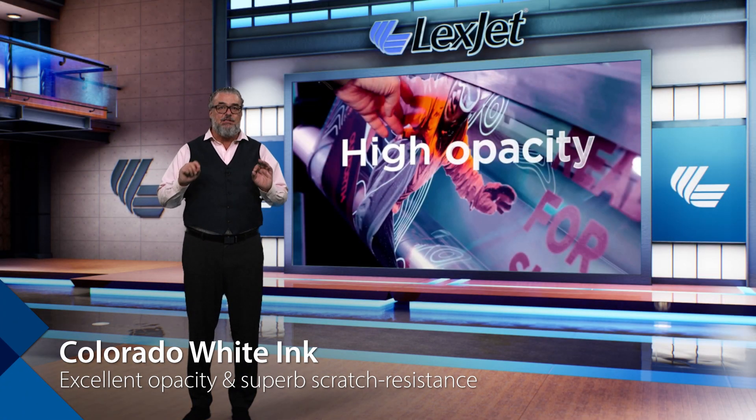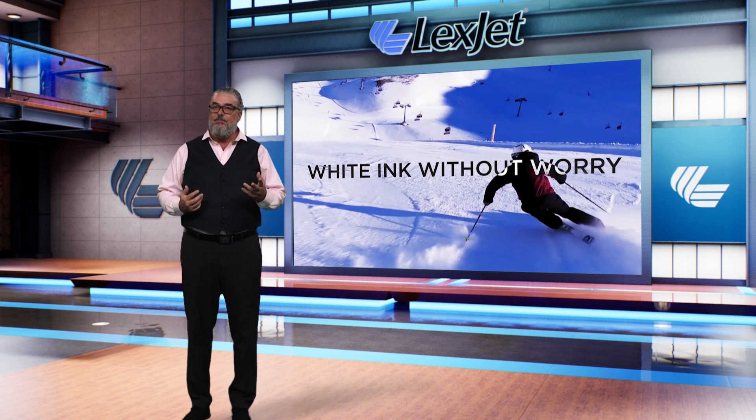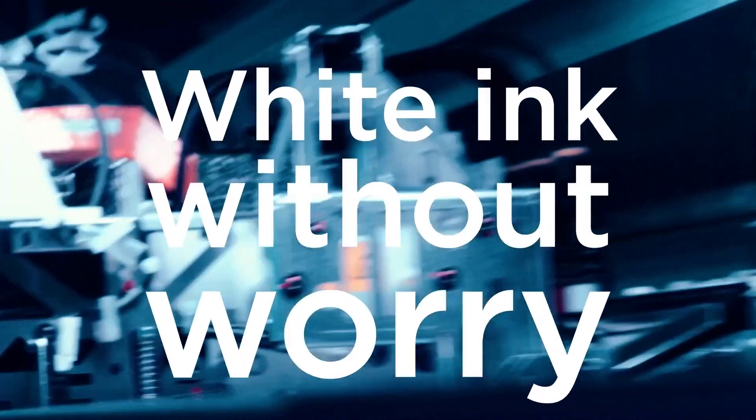Combine this superior ink chemistry with a world-class circulation system to keep the ink moving unattended, and you have white ink that performs and behaves just like CMYK inks do. The Colorado white is brilliant white with excellent opacity and superb scratch-and-scuff resistance. No heat from the lamps, no deformation of the media, and you can print on the widest selection of media choices. UV gel white can be applied in any configuration or mode you choose — white first, white second, three-layer, and five-layer. The only thing is, the white ink always prints matte.